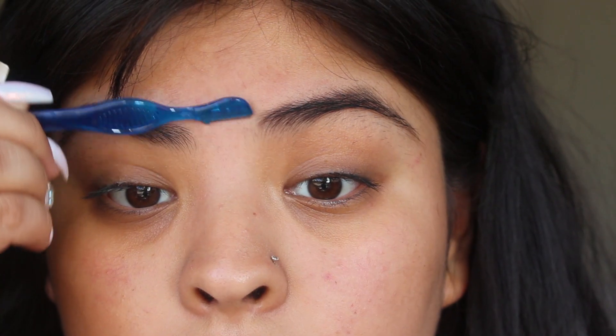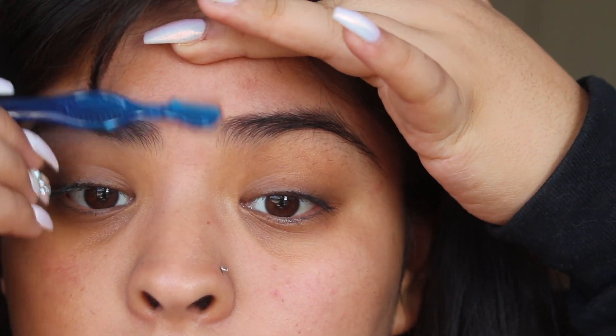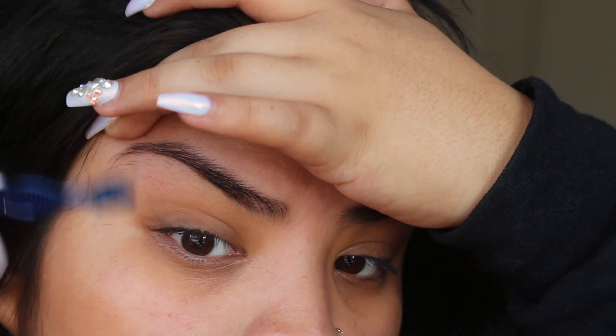Step two, I'm gonna grab the tiny razor and I'm gonna just shave off my so-called unibrow and all them little hairs under my eyebrows. And when you do this part, be careful because if one slips up, your brows are messed up.